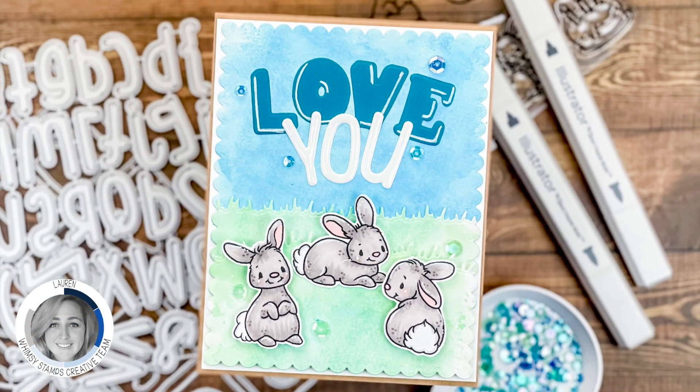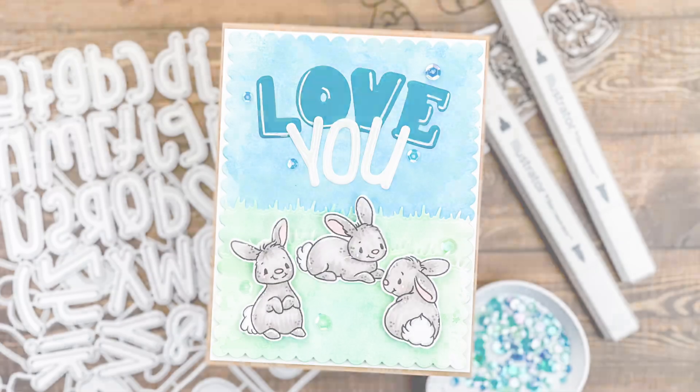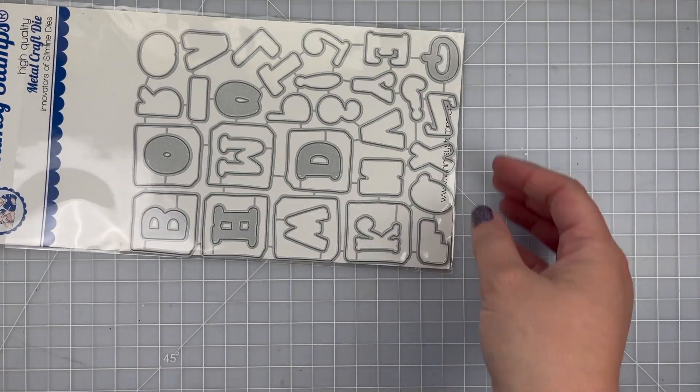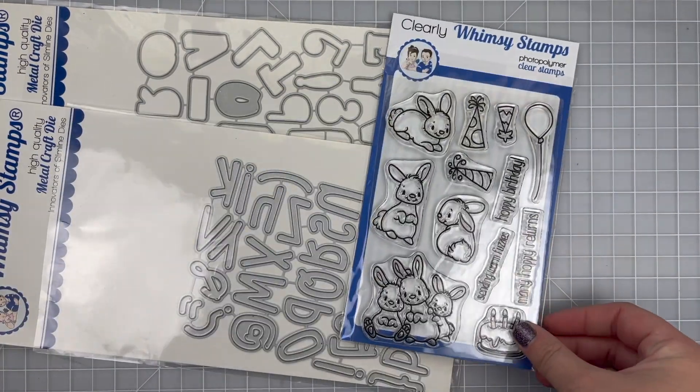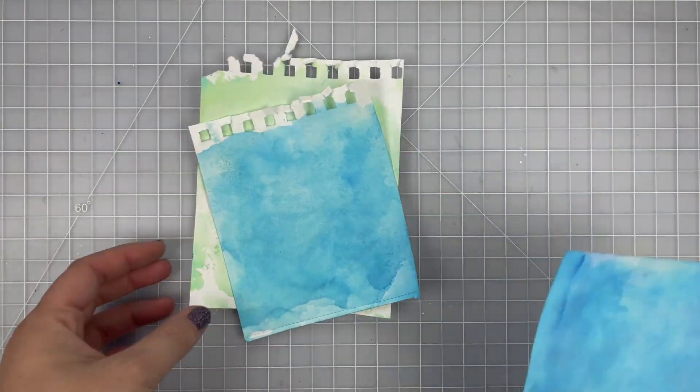Hi and welcome to another Whimsy Stamps video. Today I'm going to be sharing with you how I use two different alphabet die sets — the Corky ABC Outlines die set and the Cutie Alphabet die set — to create my own sentiment to go with the Bunny Birthday Clear Stamp Set.